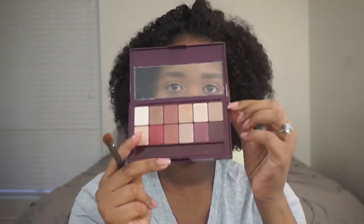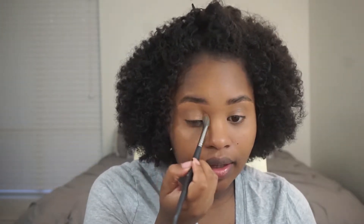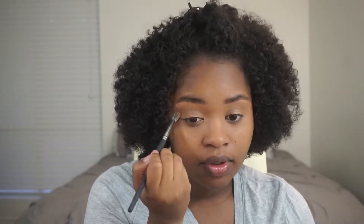I'm going to go in with this first top color — it's like a neutral color. I'm taking my BH Cosmetics Pro Studio brush in number 5 and putting that all over in my crease. I'm using this as my transition shade.